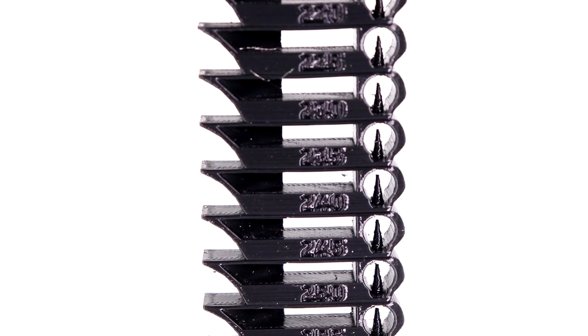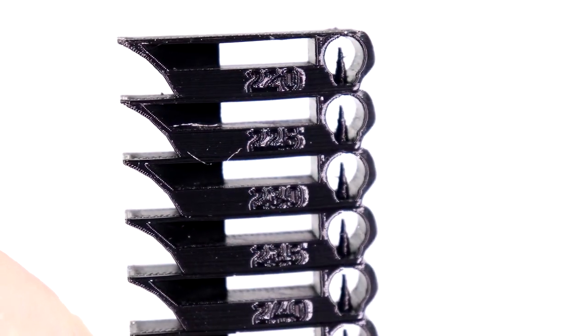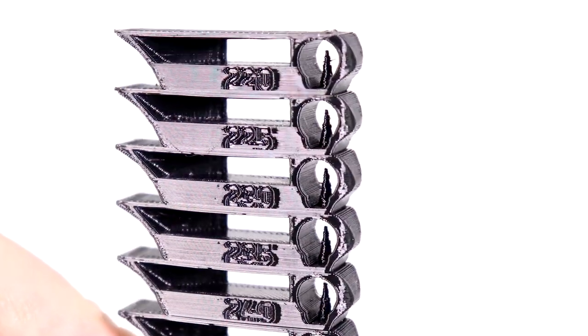With any new material, the first thing I do is run a temperature tower to find the sweet spot for stringing, artifacts, and whether it's too hot or too cold. I ran one and found that right around 235°C was the sweet spot for this PETG material.